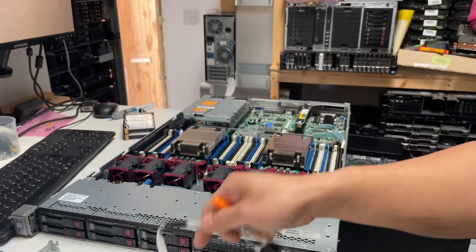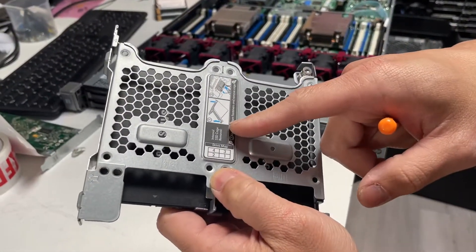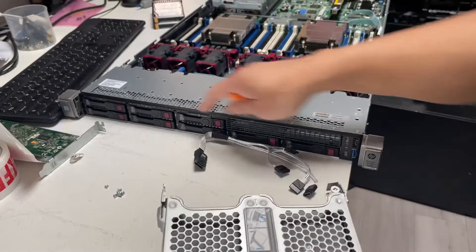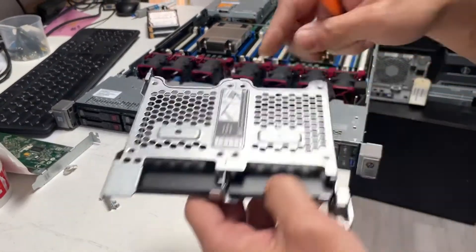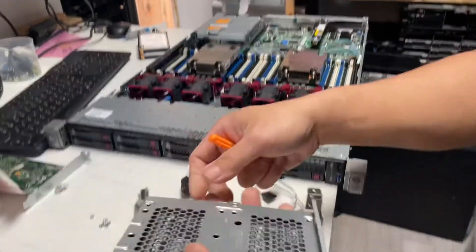Welcome to my video. Here we have the internal SSD cage for the G9 server. If you run out of space on the 8-bay or 10-bay modules, you can add four SATA SSDs with this cage.